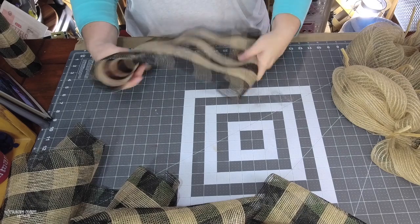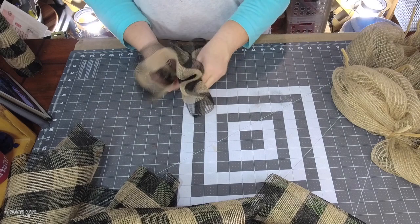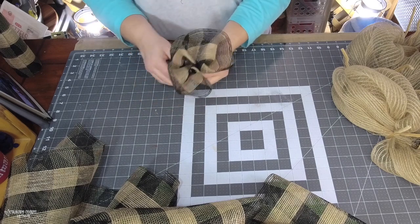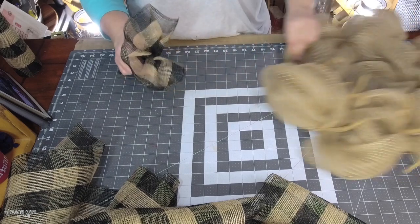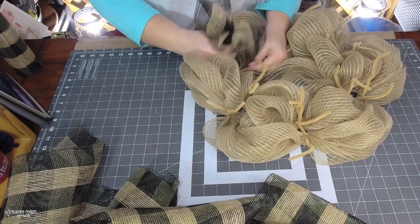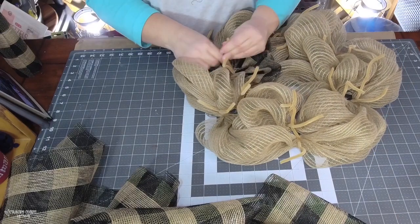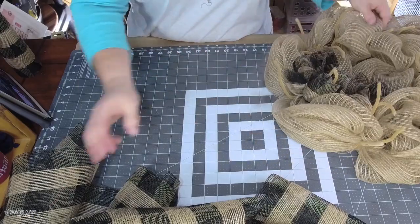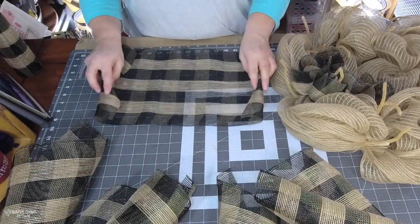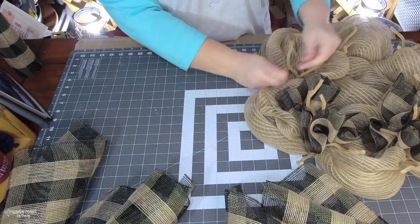I fold the ends and then gather or ruffle the mesh in the middle, making sure those ends are tucked under so they don't stick out — because that is what tends to fray when working with deco mesh. Folding the ends and gathering in the middle gives me a nice ruffle.